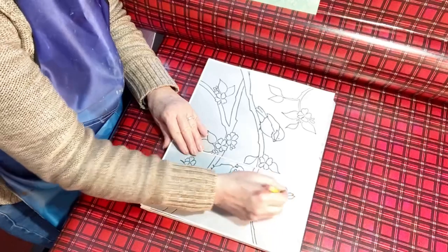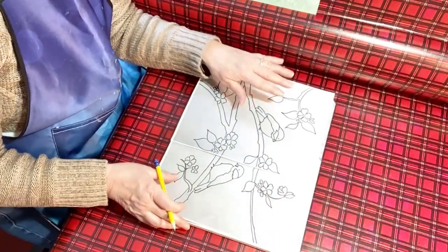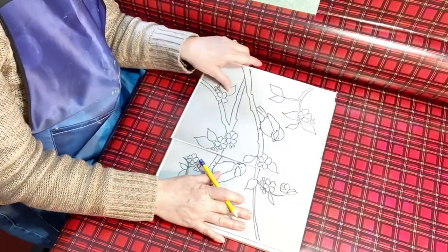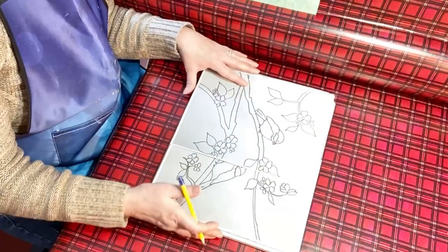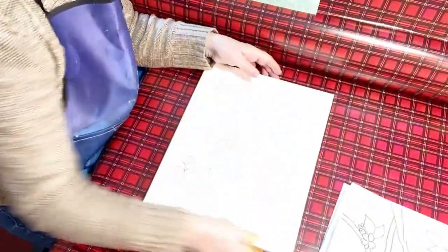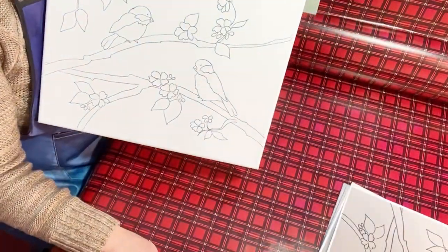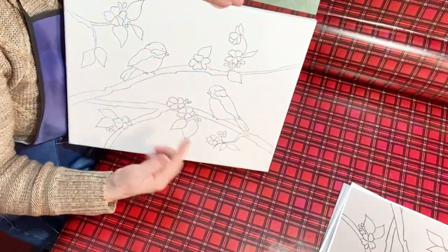Once you have that taped, just trace your design. Before you pick it up, make sure you hold the canvas on one side and lift it to check that it's all traced on that side, then hold the other side and check that side too, before you remove it. After you get that all traced, you should have your pattern and design on your canvas.